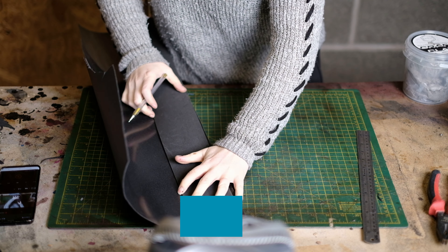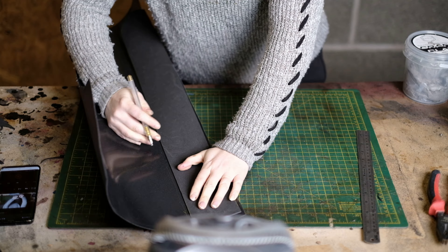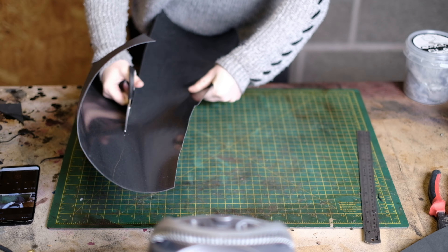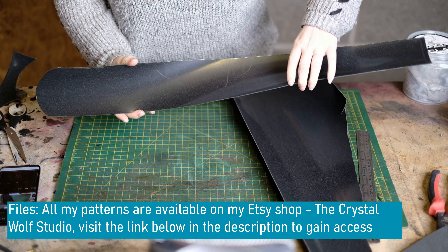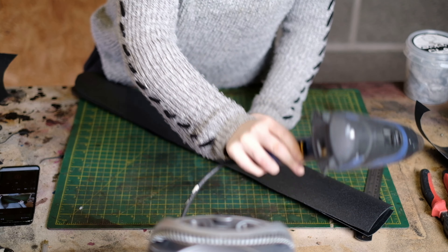Next, put your foam on top of a sheet of warbler, draw around it making it a bit wider, and then use scissors to cut the warbler out. Repeat this again and then sandwich the foam inside the two sheets of warbler.